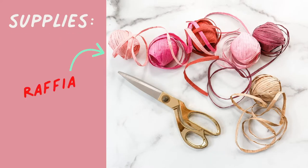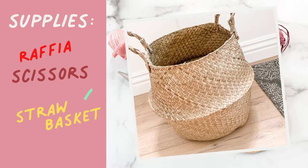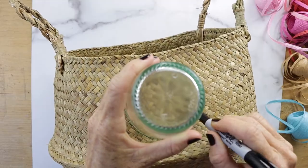What you'll need for this project is raffia in assorted colors, scissors, and a basket.